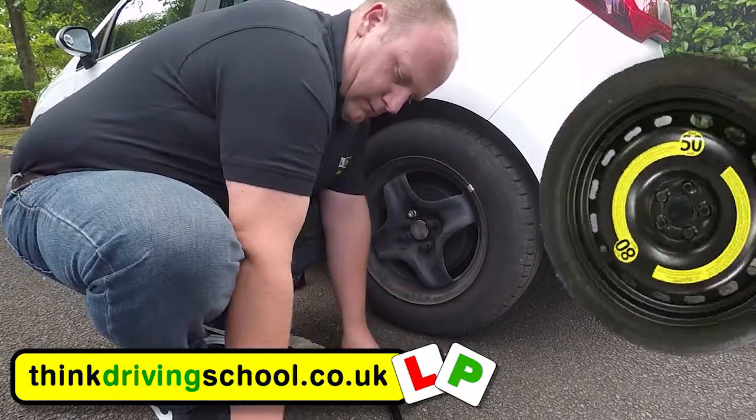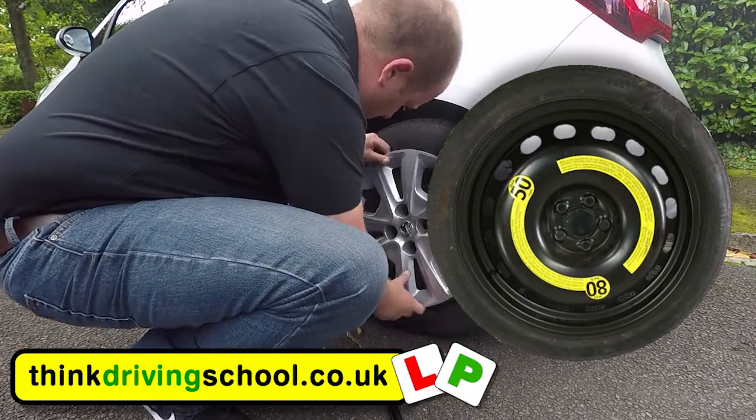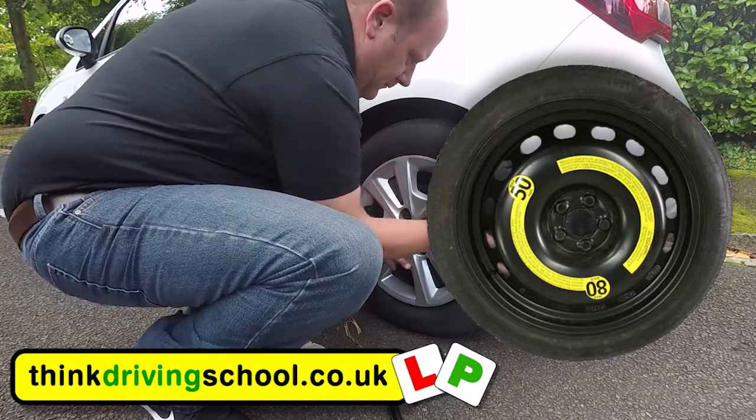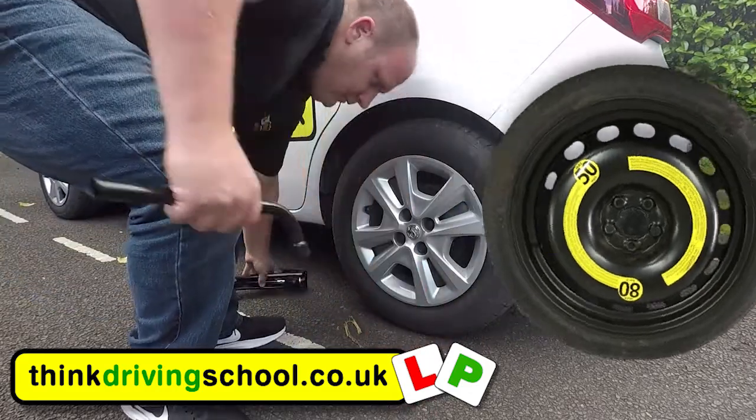When using your spare tyre, do check to see if it's a space saver. If it is, it'll probably have a yellow sticker on it like this picture, or it might say on the tyre itself. If it is, make sure you read the instructions and follow them. Normally you can't go over 50 miles an hour with a space saver on.